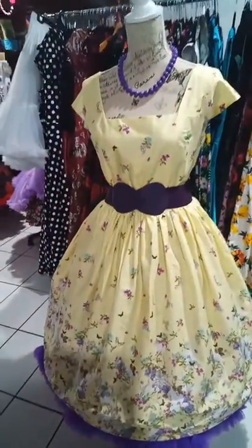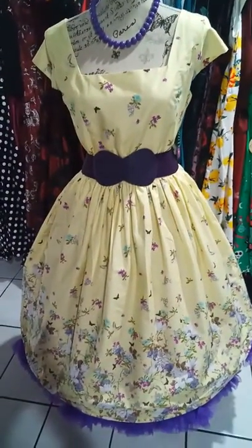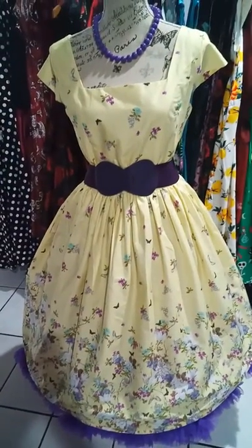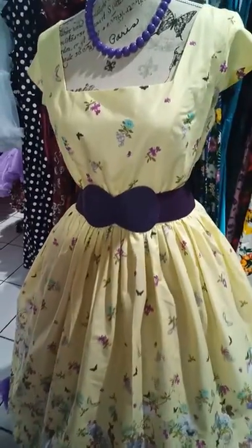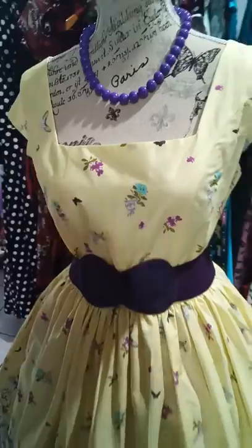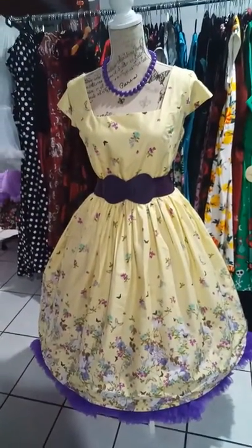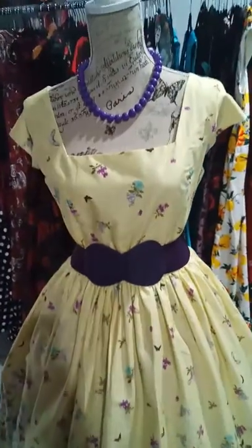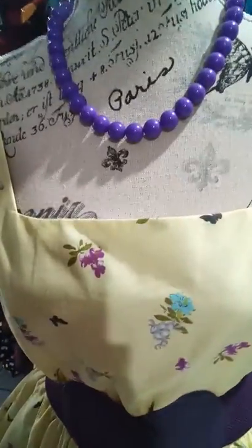This dress goes up to a 4XL, which is around an 18 to 20. I sell quite a few different brands so it's always good to check the measurements — I always put the measurements on my posts as well as the sizes. Unfortunately there isn't one universal size guide across all dresses, so the measurements are much more important than the size itself.